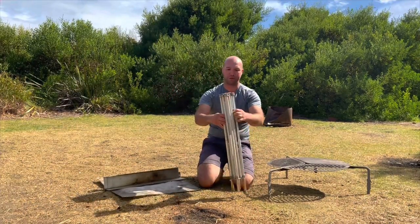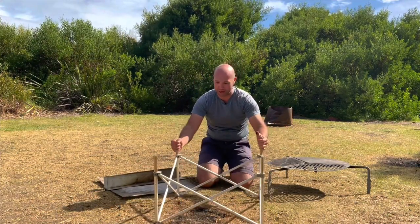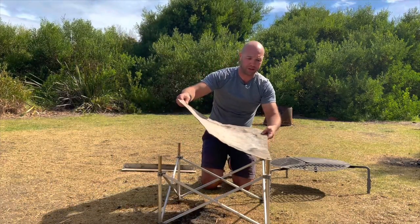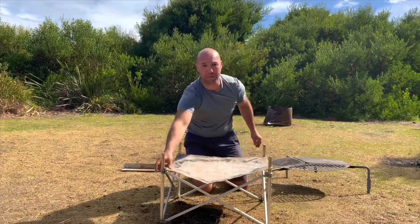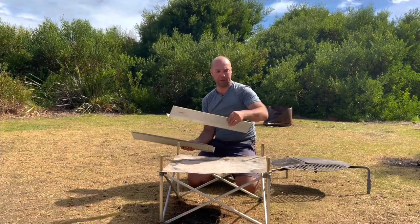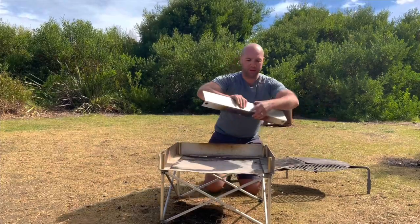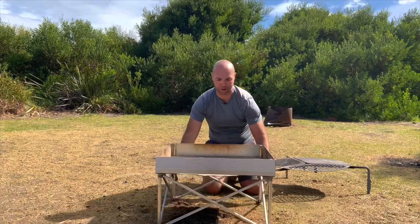The fire pit I've got is really cool — it folds up really compact into a nice bag, very strong frame. Aeroplane-grade material is what they say, and it certainly doesn't look like it's going to rust. It's very simple to expand — it's almost got like a chemistry lab gauze around it which holds the weight, and it can hold about 40 kilos.